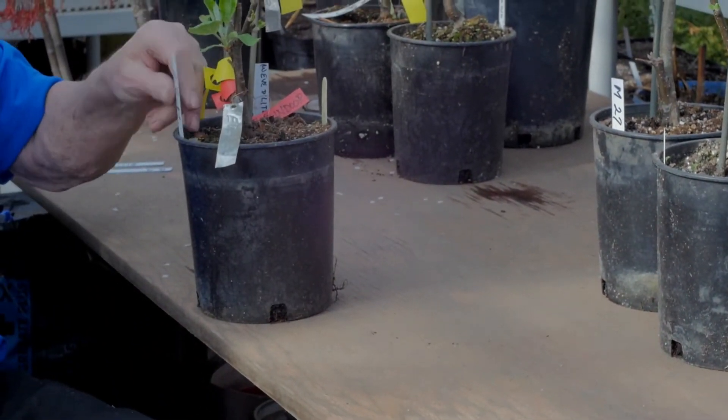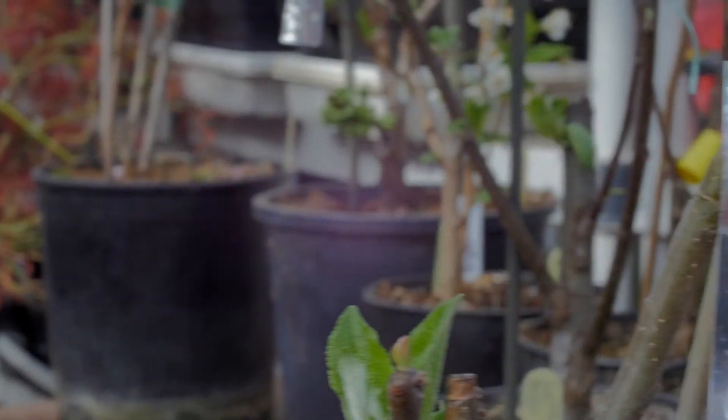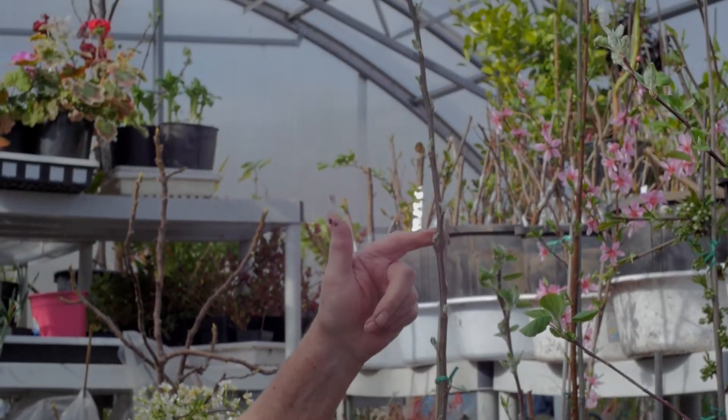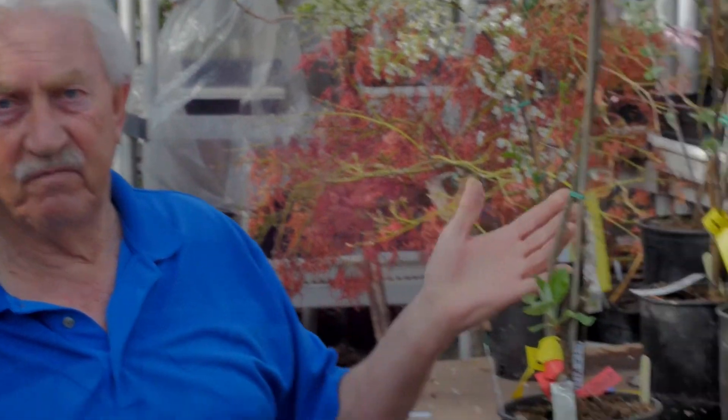This again is M27, or Malling 27 rootstock, which is a British rootstock, and I've got three feet of growth — one year ago in March and it's three feet tall in a small pot. Figure that!